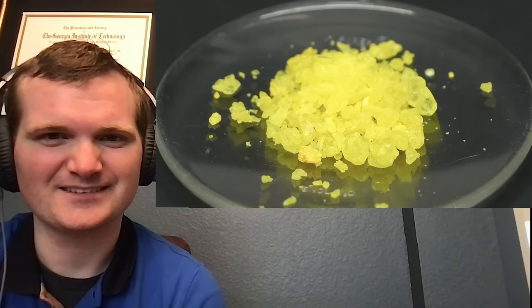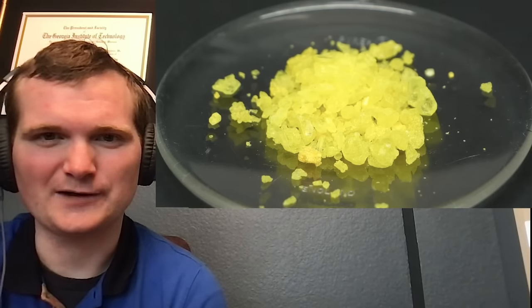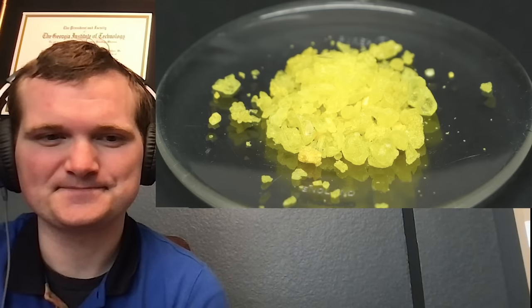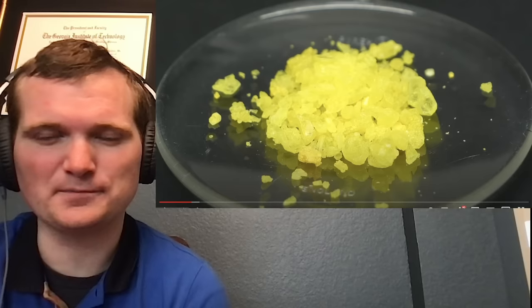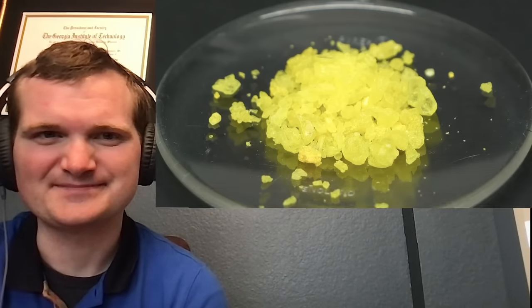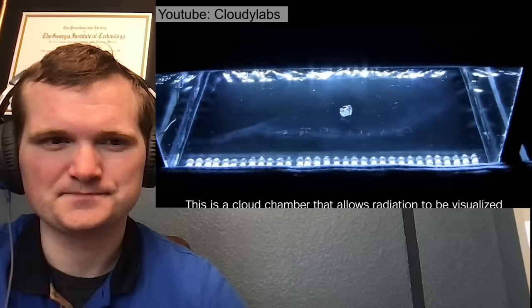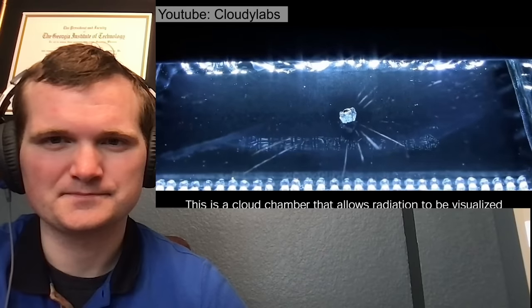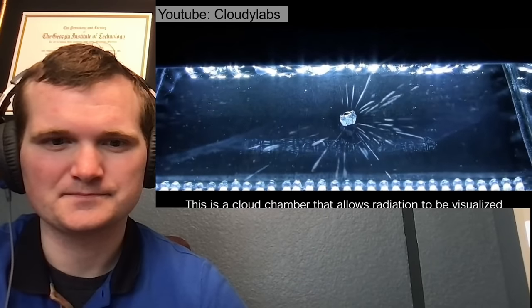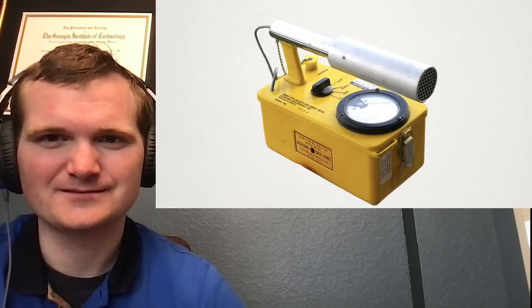As this uranyl nitrate just sits there, it's shooting off thousands of extremely small particles, but they're way too small to see or feel. An alpha particle is a helium nucleus — you're not going to see that. There's no way to naturally perceive that it's there, and this was one of the biggest reasons why it took so long to discover radiation. To know that it's there, it has to be detected using some sort of instrument. Nowadays, one of the easiest ways is to just use a Geiger counter.